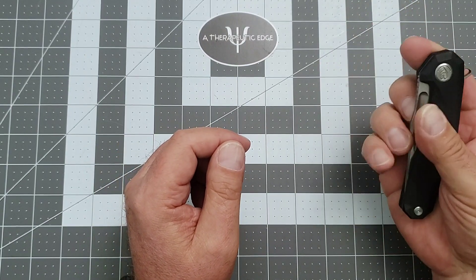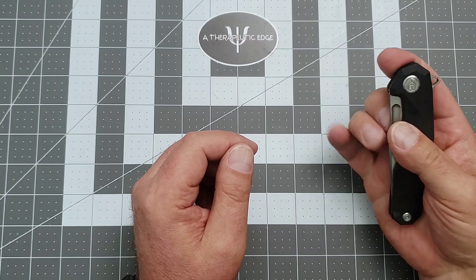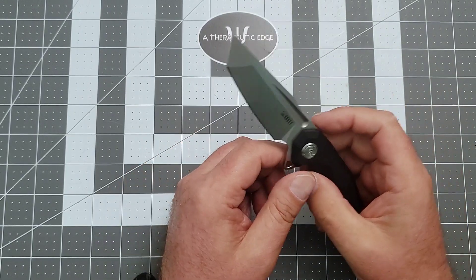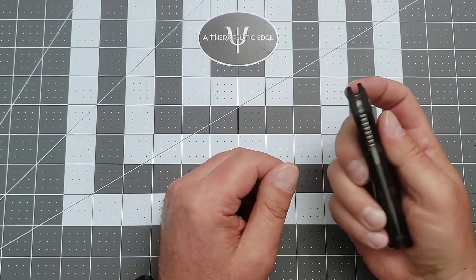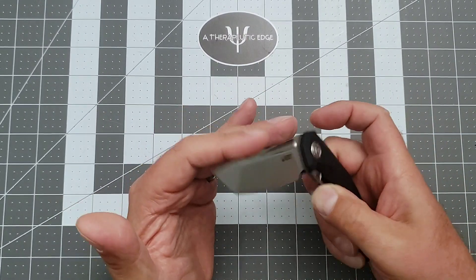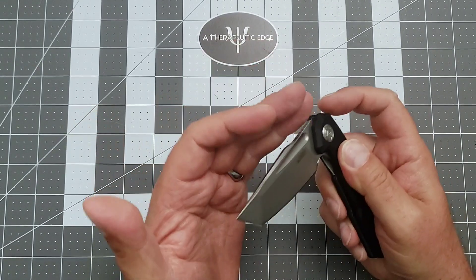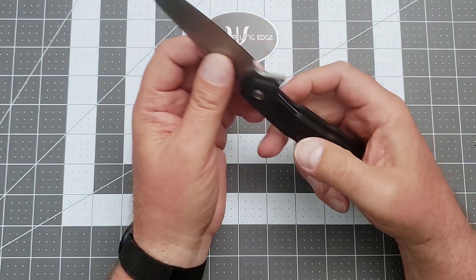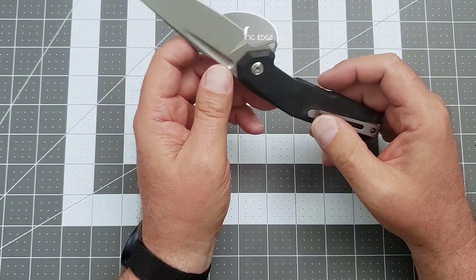I can't quite finger-flick this, but I can roll it out, which is really nice. The flipper tab, which has just the right amount of jimping on it, works every single time. The detent on this is — out of a 10 — a six, six and a half.